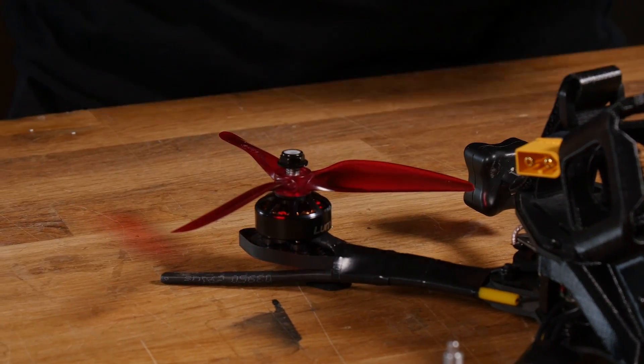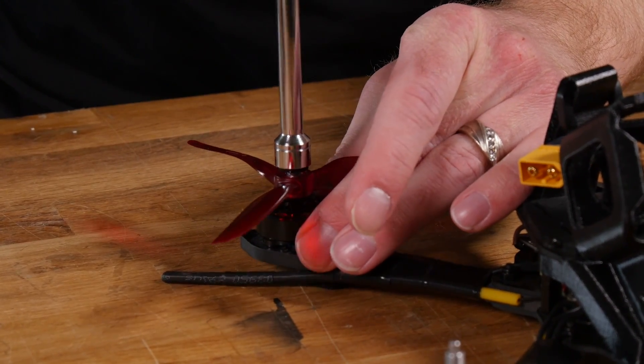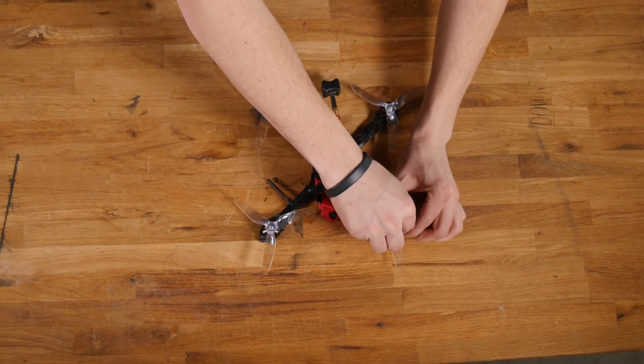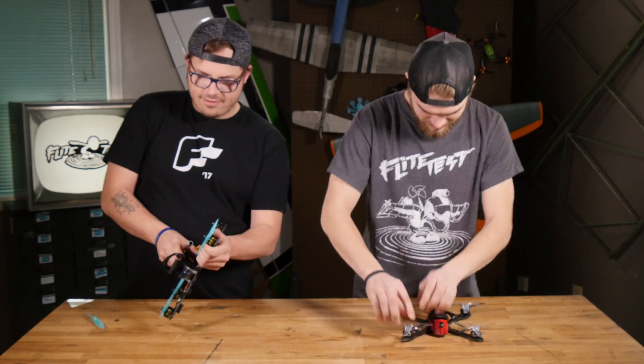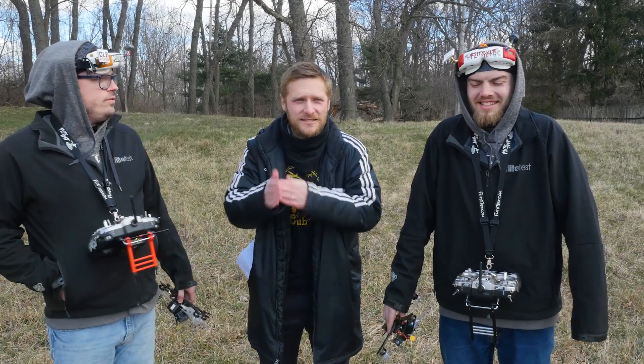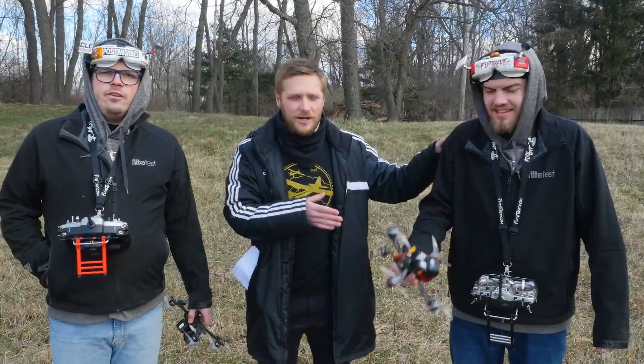A lot of people are going to be skeptical that their props will stay on without prop nuts, so we're gonna try to get this POPO locking mechanism to fail. To do that we're gonna test them to the extreme. The first crash test is called the Ghost Branch Slam — Ian's gonna be going through this and see what we get out of it.